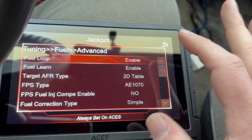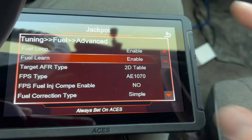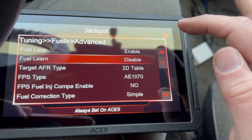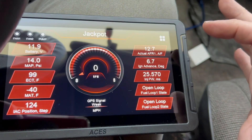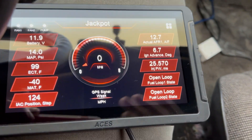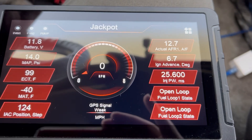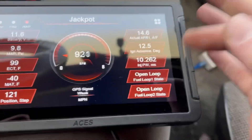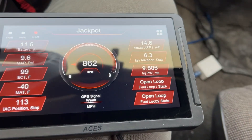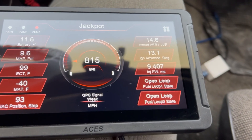We're also going to go into Advanced and turn off learning — I want to see how much compensation it's doing when it goes into open loop. Look how fat she's running — that's a lot of fuel. We'll let it go into closed loop and see how much compensation it does.